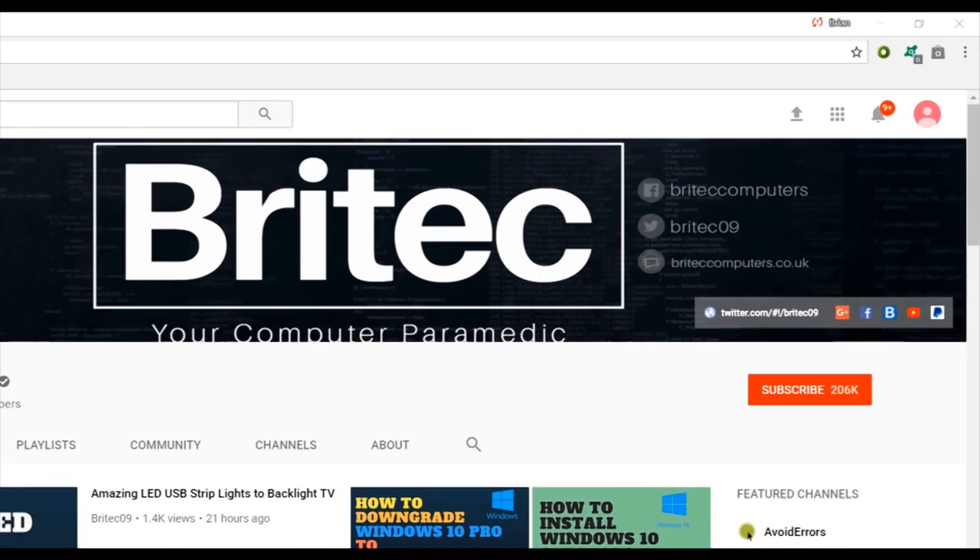I hope you enjoyed it. My name has been Brian from BritechComputers.co.uk — thanks again for watching. If you haven't subscribed yet, hit the big red subscribe button on my YouTube channel and hit the bell notification button to be notified when we upload new videos.